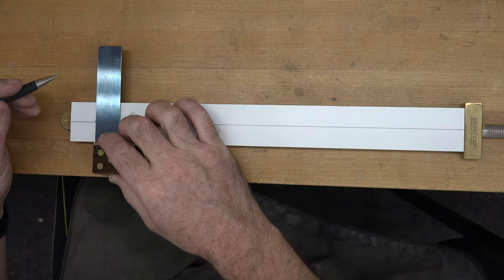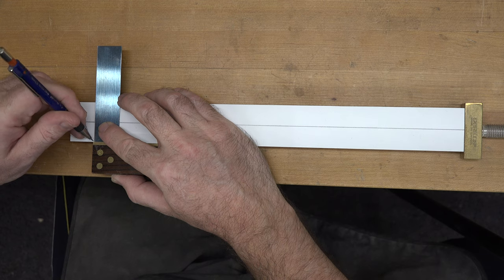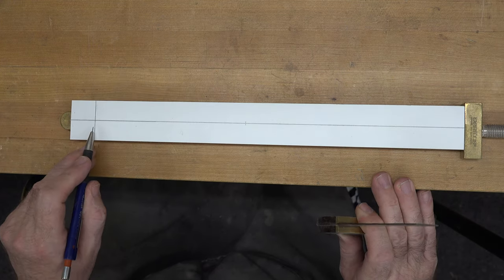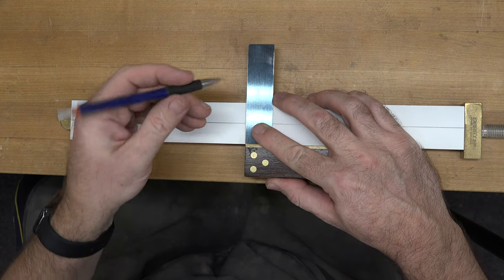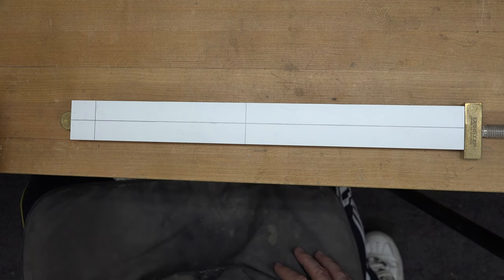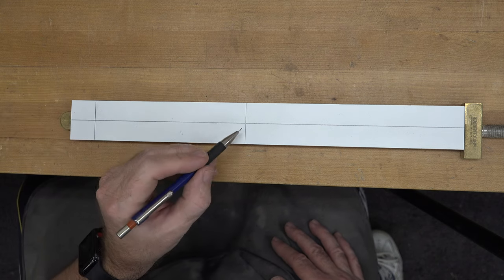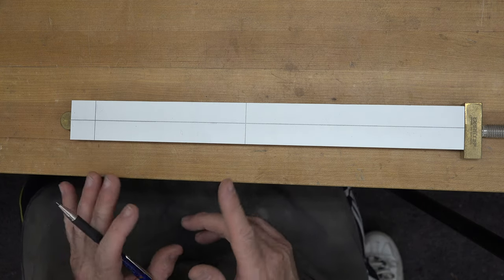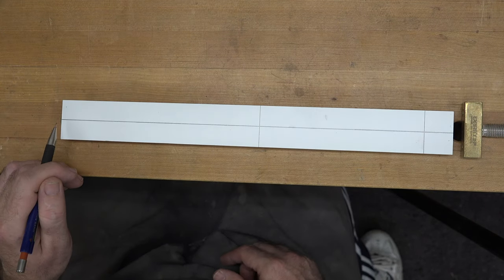From one end we're going to place a square line across our stock at one inch in from the end. Then from that one-inch line we're going to come across five and fifteen-sixteenths of an inch and draw another square line across our stock. This is going to be the length of our longer piece — this is where our male end will be, and our female end will be cut into the other end. The piece is essentially six inches long, a sixteenth shy. Now on the opposite side I'm going to place another mark at one inch in.